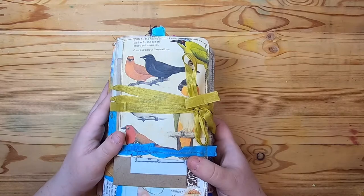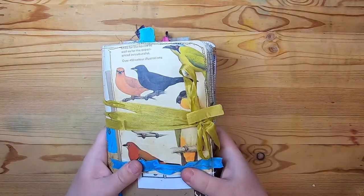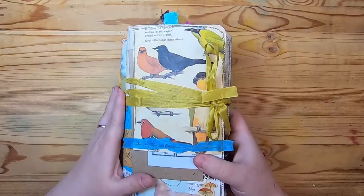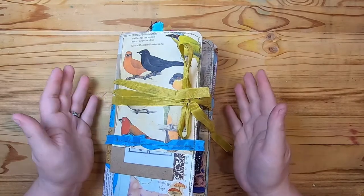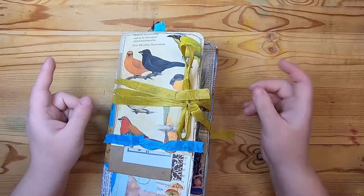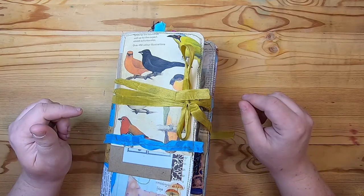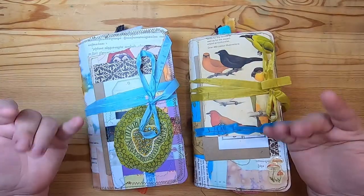I used to make much smaller ones but I think I quite like this more standard size of eight and a quarter by four and three — it's a nice handheld size. Thank you again for joining me and I hope you have a wonderful day. Don't forget to subscribe — all my social media information is down below in the description box. Thanks again, bye!